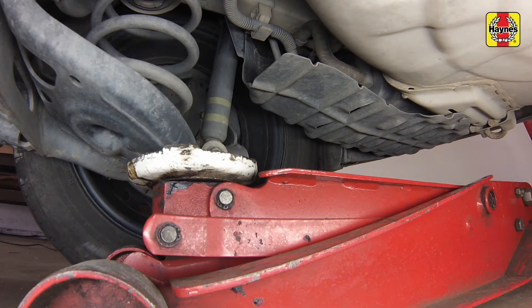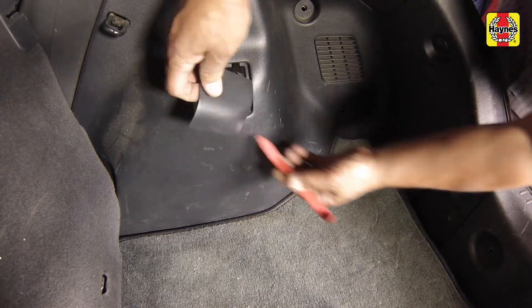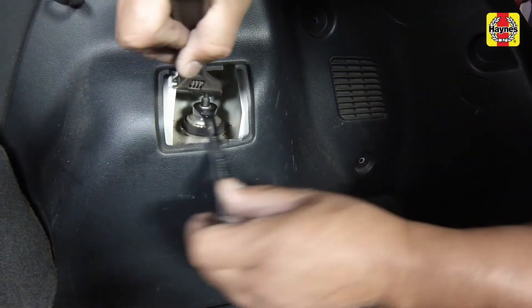Warning: the jack must remain in this position until the shock absorber is reinstalled. Pry off the access trim cover in the trunk area, then remove the shock absorber upper mounting nut.